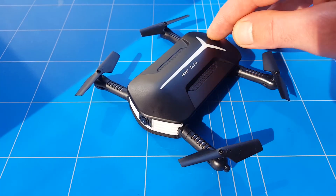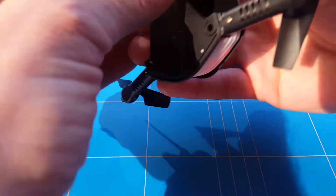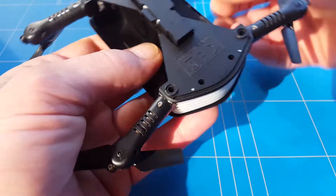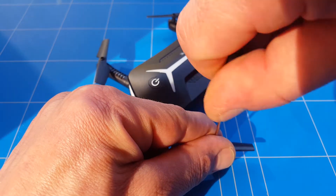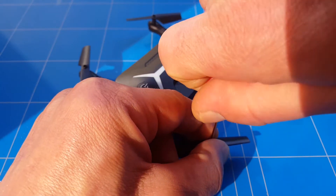To fix the problem with the drone, we first have to power it off and remove the battery, just to be safe so you don't short out any of the circuit board and destroy your quad. Now that it's safe to work on the quad, we first always remove the propellers — do this for all four propellers, it's pretty normal and standard.